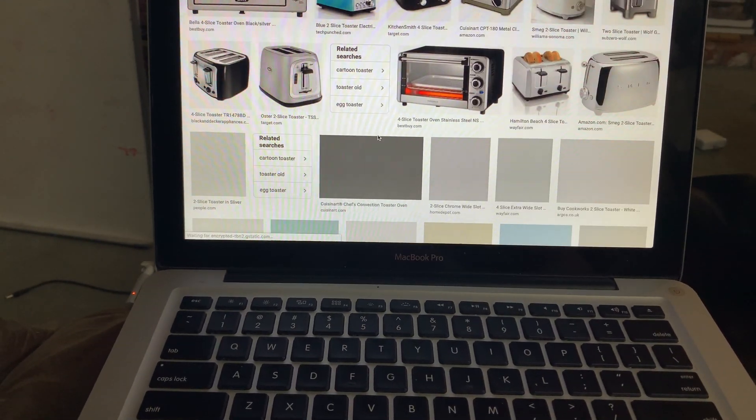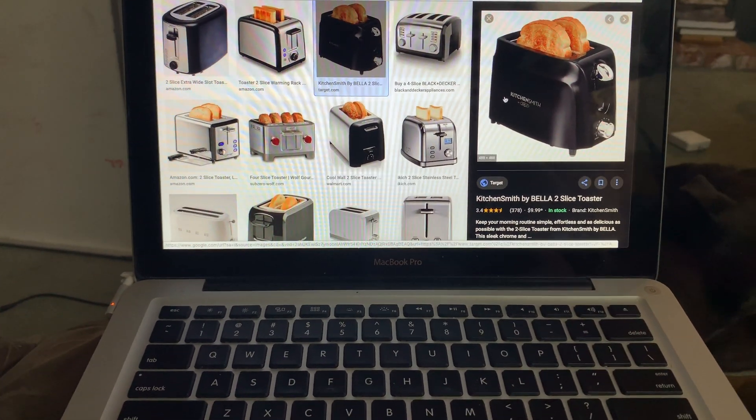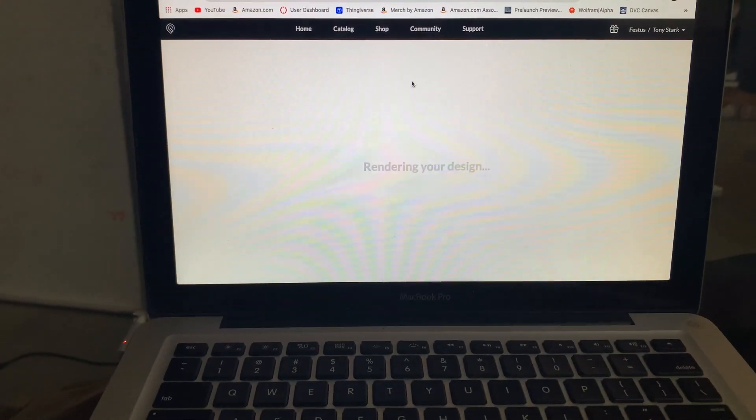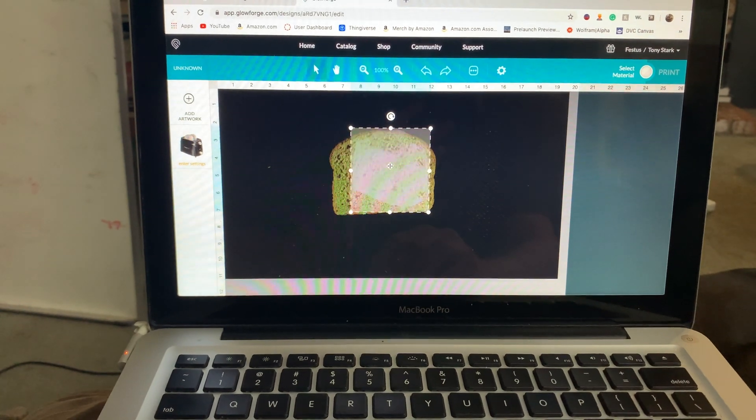Just going to look around and find a picture of a toaster. I'm going to use this picture of a toaster. Just stuck the JPEG into the Glowforge software.